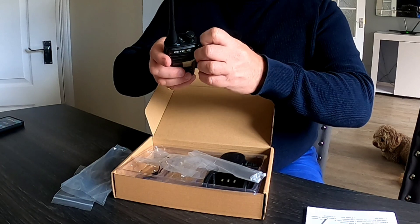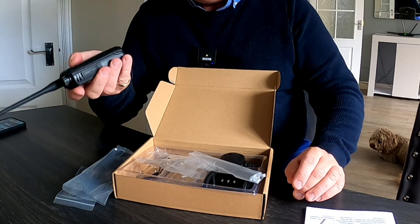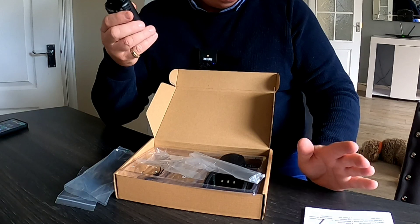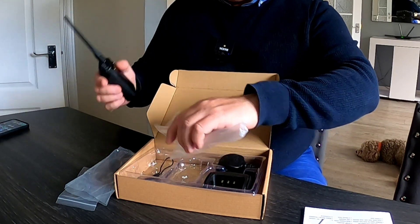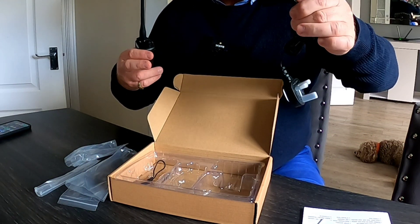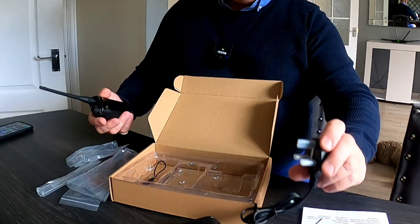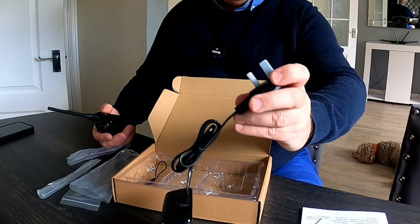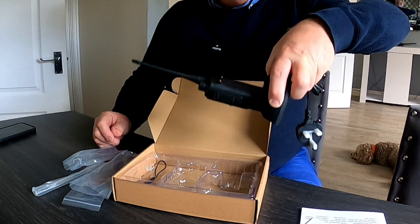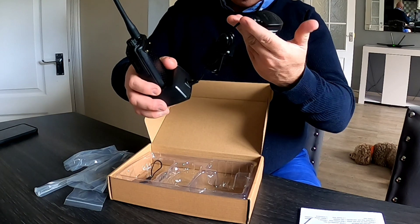One of the great things with the previous radio was it had a USB-C connector on the radio itself, which meant you could charge it on the go from your mobile phone charger or cable. This one doesn't have that — the only way to charge this is using the supplied adapter. This is the UK version with the 230-volt three-pin plug, and it snaps in nicely. It feels quality, and it will charge via the mains.